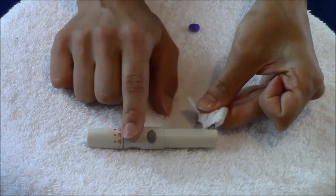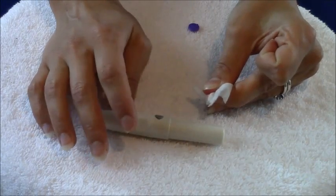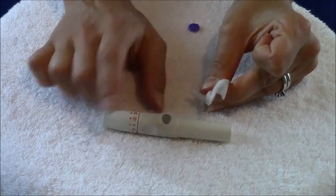That is how you poke your finger using a lancet. Be sure to check out my other videos on how to check your blood sugar, how to load a lancet, and other videos. Thank you so much for watching — please subscribe to this YouTube channel.